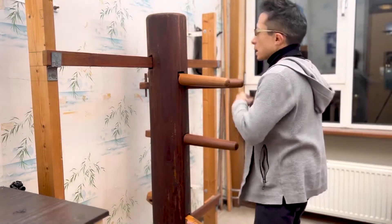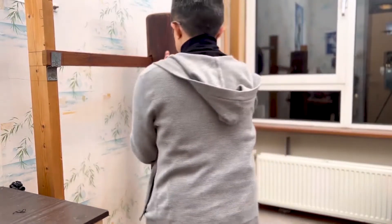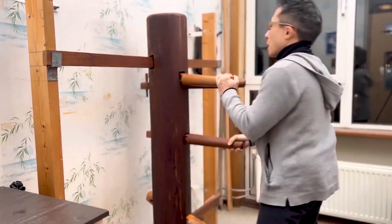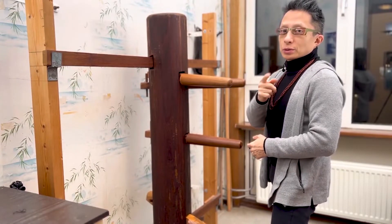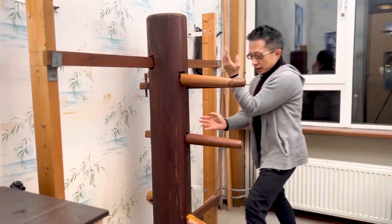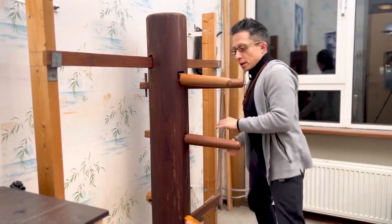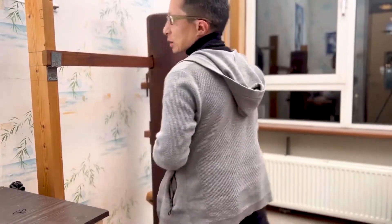Second movement. Let me show you from both sides. 防手, hit. Other side — injured shoulder. Don't do as I do, do as I say. 防手, step out and hit. One last time: 防手, step out and engage again.